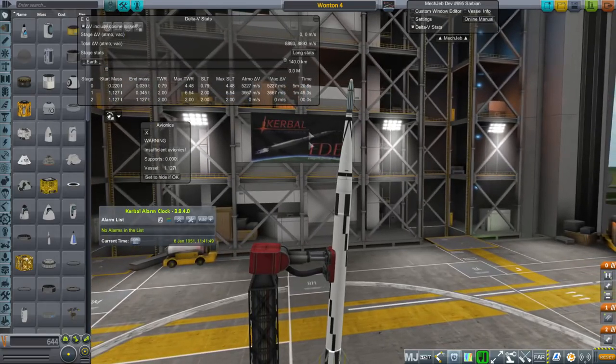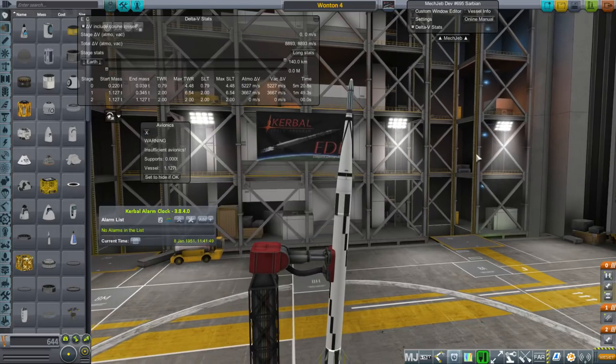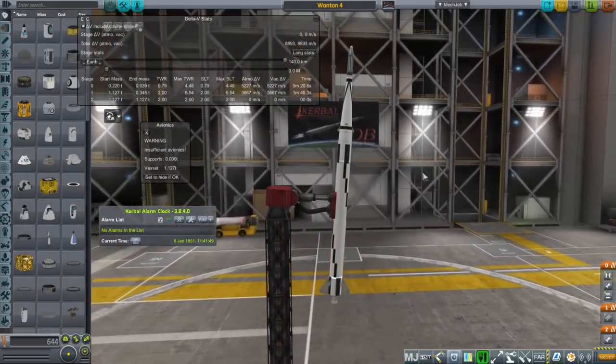There is one other option I haven't used yet — I've been saving it. We're only at tech level 5 with a 307 vacuum ISP; I can easily increase that and get an extra 160 meters per second of delta-V. But I'll save that option for when we're close, once everything else is sorted out.